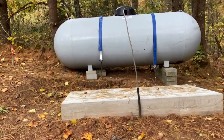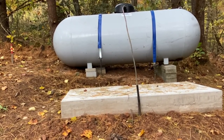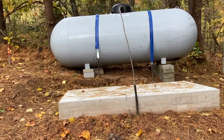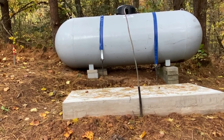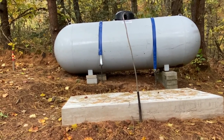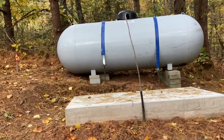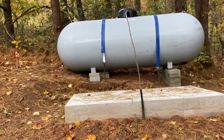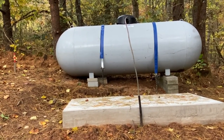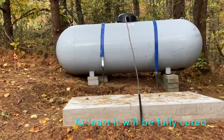If they've determined the tank doesn't need to be replaced, that's fine — I'm not so much concerned about having a new tank versus an old one. But if the rust and corrosion is going to cause an issue, then it needs to be replaced. Apparently they think I can go through 300 gallons in three weeks because they put it on the calendar to come back on November 10th. I'm pretty sure that's not going to happen — if I'm using 300 gallons in that short a period of time, I'm paying way too much or using too much propane.